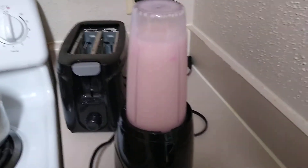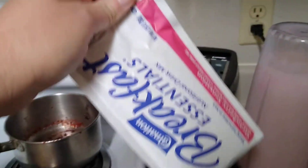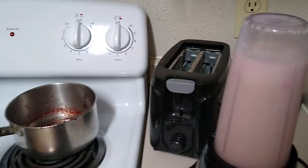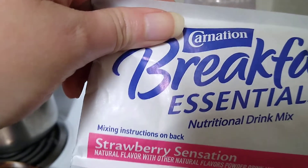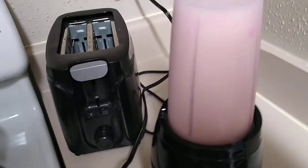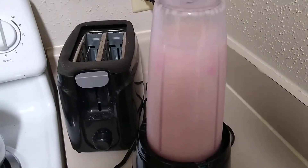Made a strawberry banana one — it was a protein pack of strawberry powder, a Carnation Breakfast Essentials, and a banana set up in there. We'll see how that tastes next, and that's what I did.